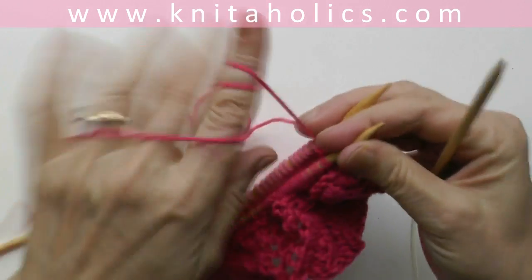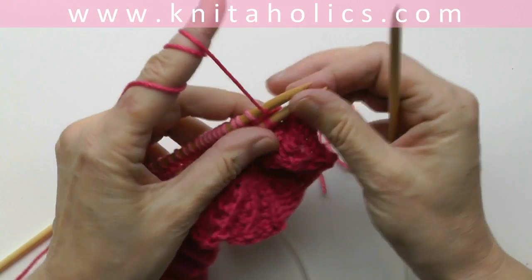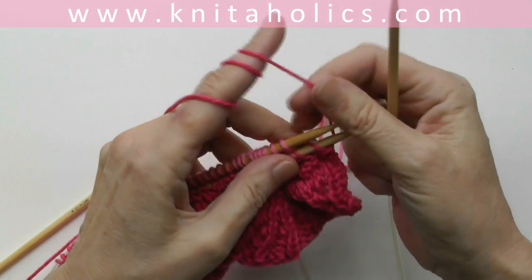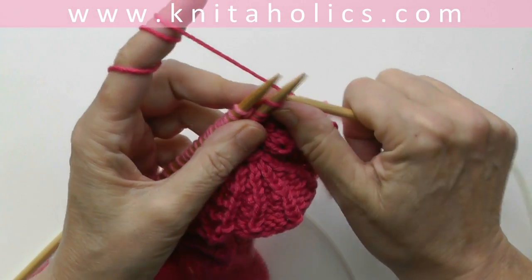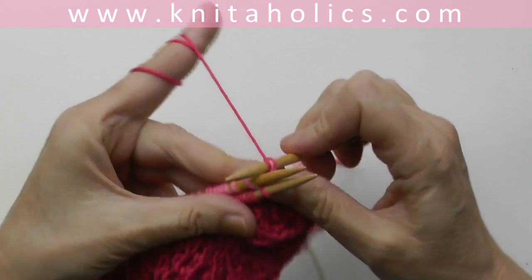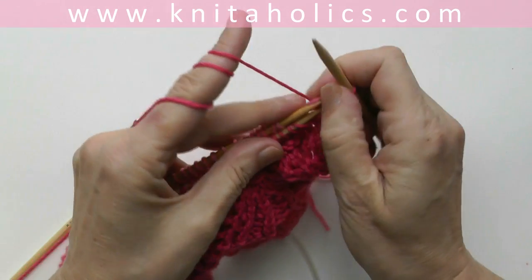Then hold those two needles together, and now you put your needle into the first stitch on the front needle and into the first stitch on the back needle. Now you knit them together and slide them off the needles.